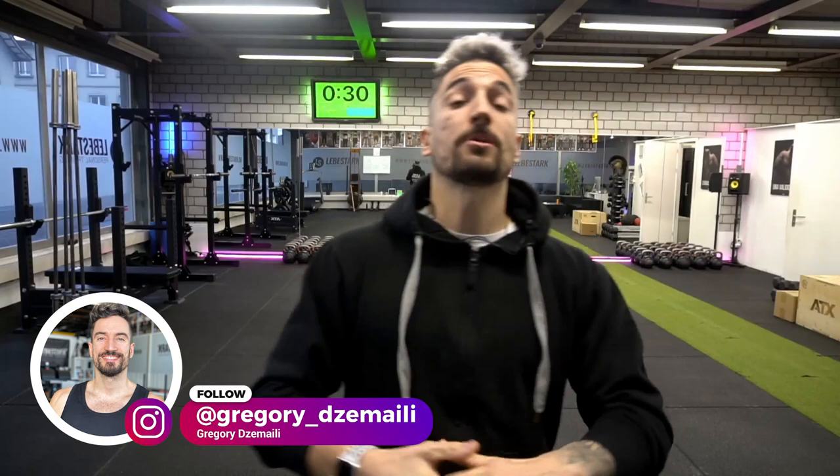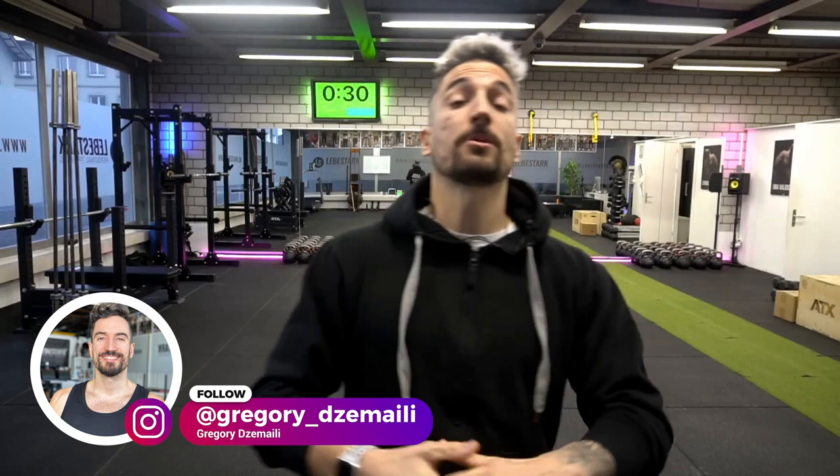Greetings everyone, Gregory from Liebesdag here. We're all about kettlebells, so if you are into kettlebells then like the video and consider subscribing.